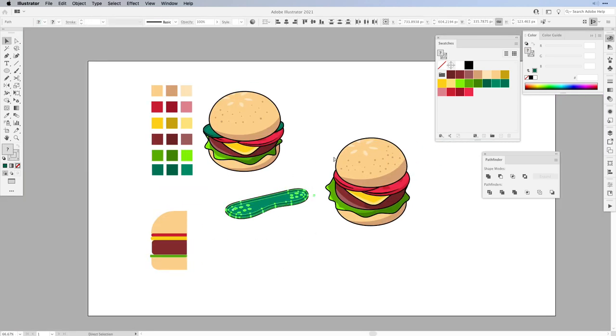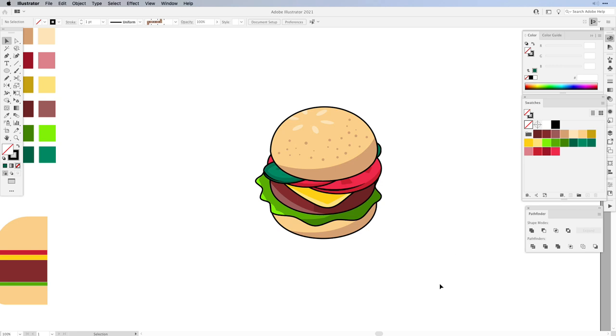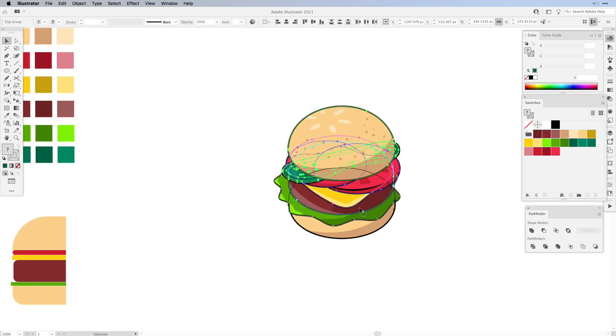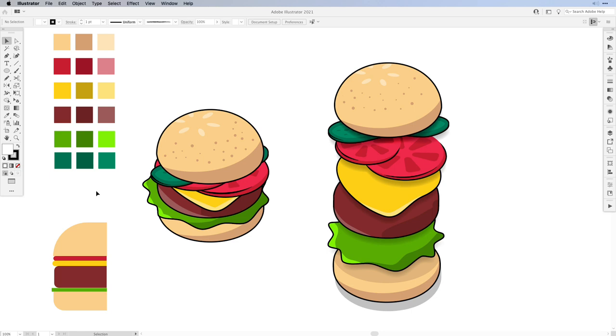Select all the elements of the pickle, group them and move it into place — on top of the tomatoes. Select the top bun and move it on top, then position everything as desired. Here's our 3D isometric burger icon. We have each and every element on its own layer so we can move them around and create an exploded view. This example shows all the elements using simple shapes with just the front half view, using the 3D Revolve tool to create the full shapes. We expanded everything and created this beautiful burger icon, and because every element is on its own layer, you can create an exploded view. Looking forward to seeing you in the next tutorial!